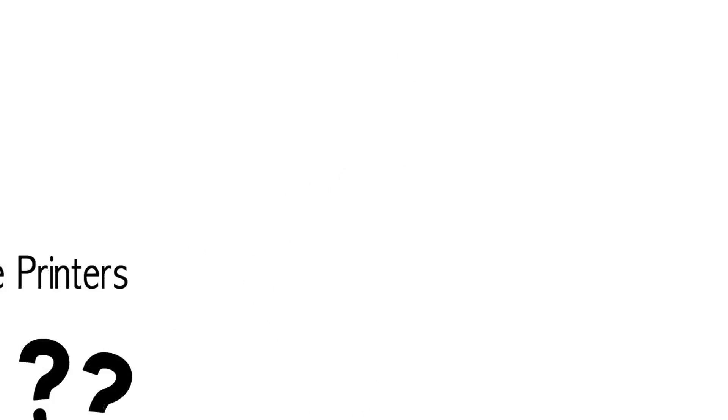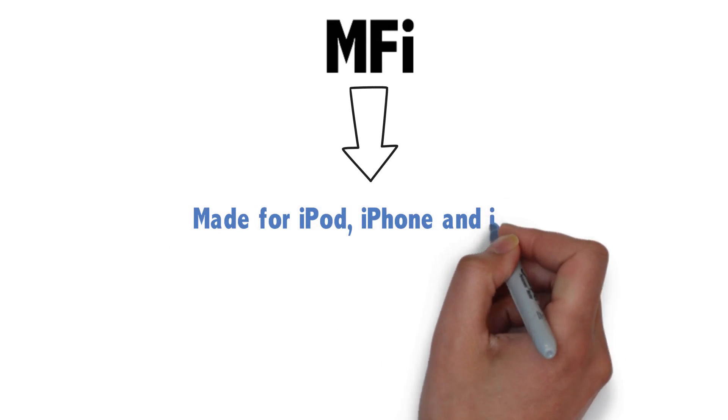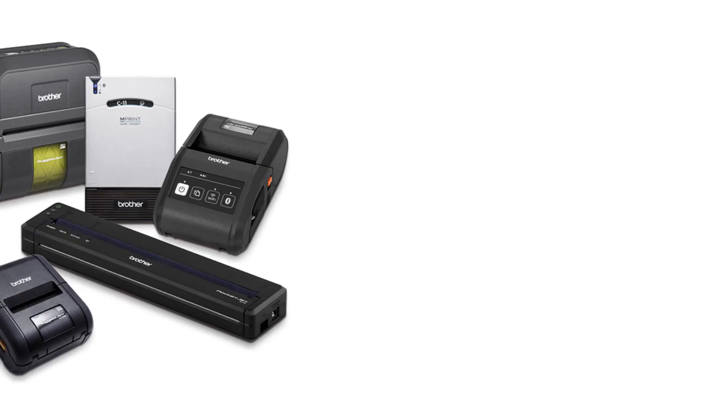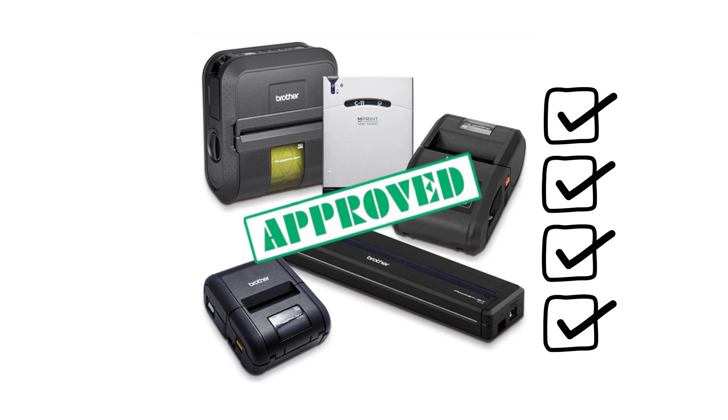What is MFI certification? MFI is short for Made for iPod, iPhone and iPad. It's a simple way of saying our products went through Apple's rigorous certification process to receive their stamp of approval.